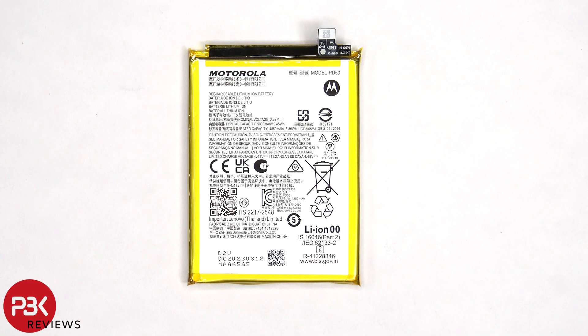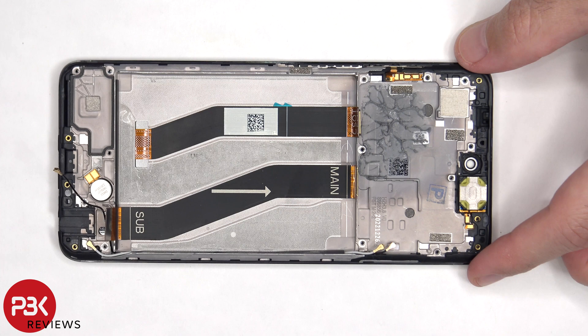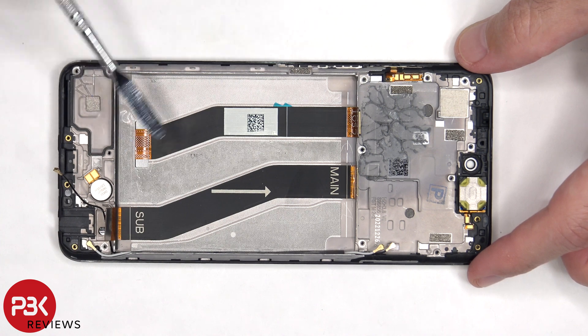Here's a better look at the 5000mAh battery. Once the battery is removed, we can see the flex cable which connects the main board to the subboard, as well as the flex cable for the screen, which runs up through an opening in the mid-frame.